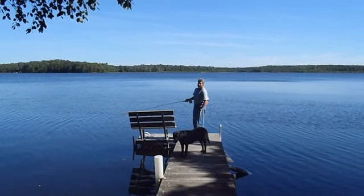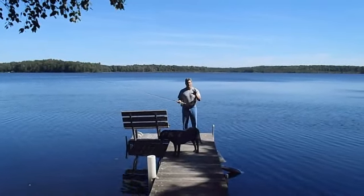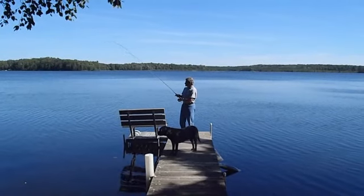And it's so important in a day of fishing — the more bullet casts you can make with the less amount of false casting, the more fish you're going to catch.